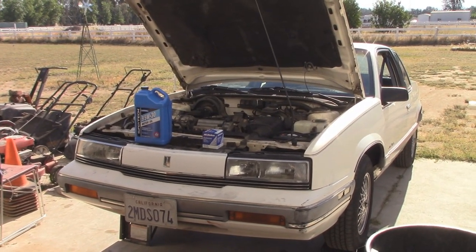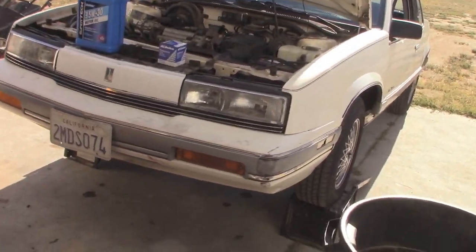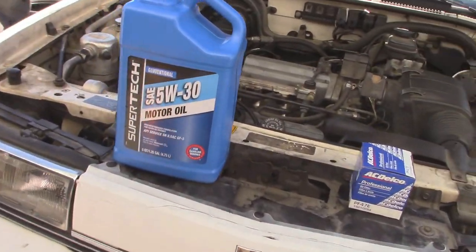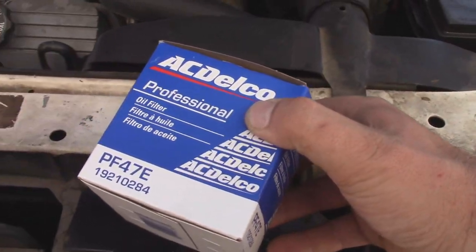I told you guys I was going to wait until I get this thing e-tested before I went ahead and changed the oil, but it was a matter of convenience. I was already at Walmart, so I picked up a jug of oil for it and a new filter.